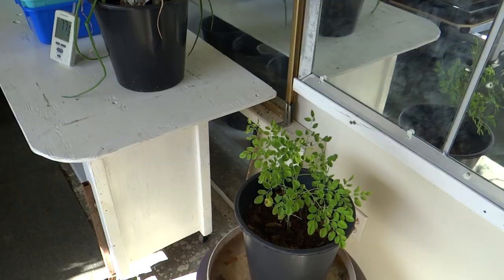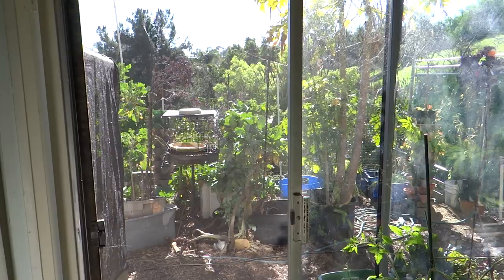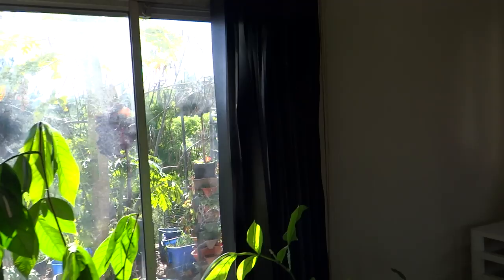In the morning I come in, open up the doors, and allow some fresh air to come in. At night I come in, close the sliding glass door, and pull the blinds across — that helps to hold the heat in a little bit.